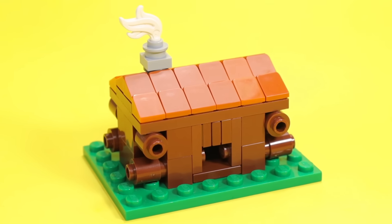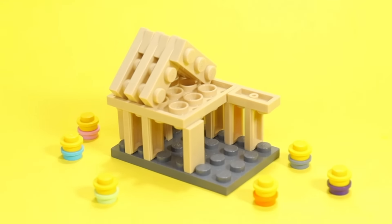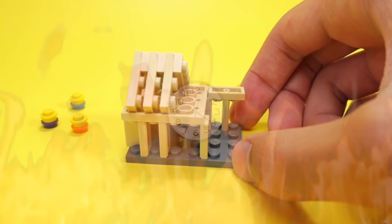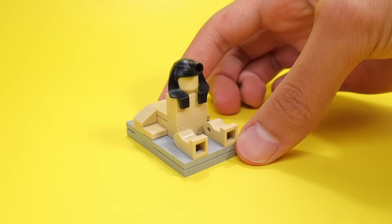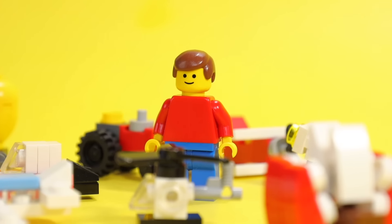Here's a log cabin, and for the chimney smoke I used a hat plume. And here's another house — I had to come back and check on the minifigs building it, telling them to finish it within 30 seconds. Here's a tiny version of the Leaning Tower of Pisa, and this is the Sphinx from Egypt — I didn't have the hat in the right color, sorry. I just realized if you put a lot of these builds next to minifigs, they look like actual LEGO sets.